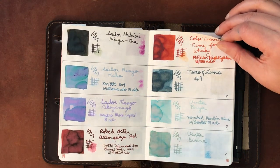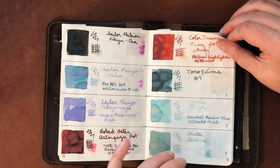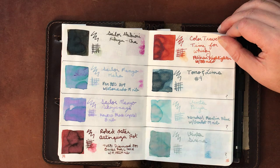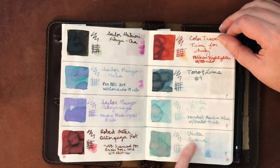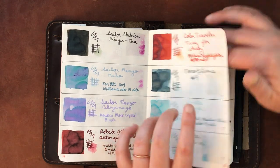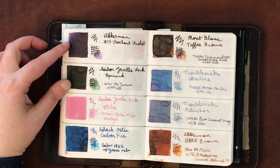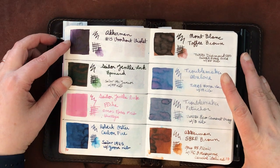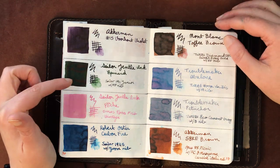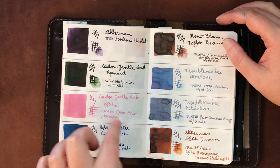I'm going to try Van Ness Liquid Lightning on some of the harder-flowing inks before getting rid of them, because I do like the colors. Vinta Peria and Vinta Serena — I found a pen Peria works well in, hoping to find the same for Serena. Akkerman Verhout Violet is a really dark, beautiful purple that I've used in pens and love. Sailor Epinard is lovely and very wet — great for pens that need wet flow.